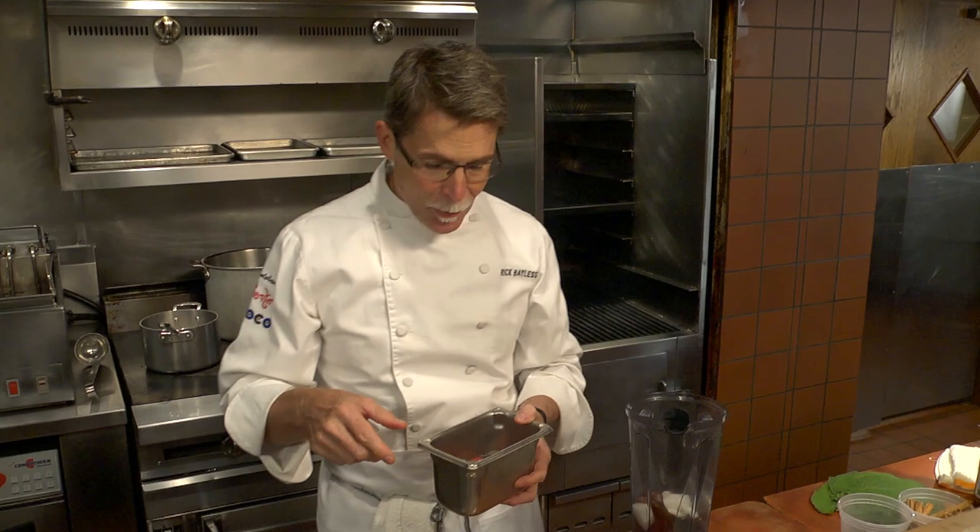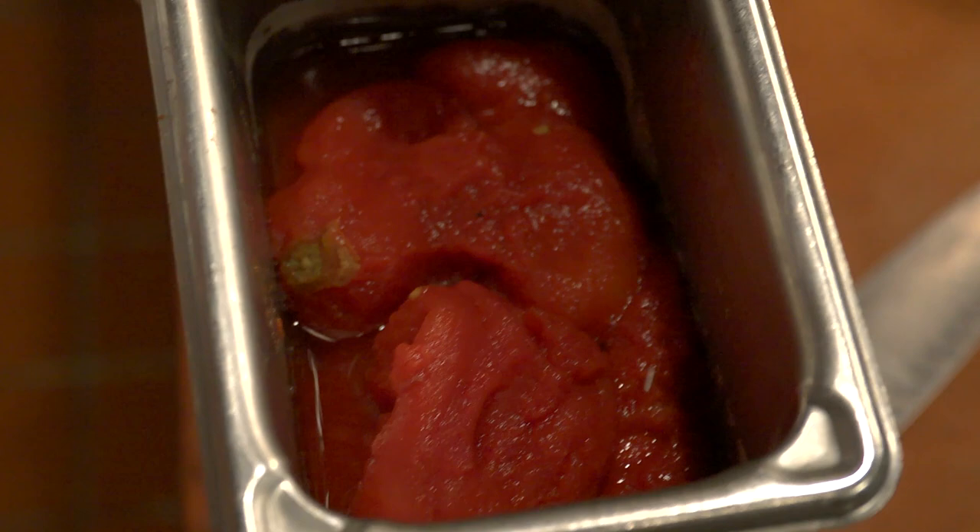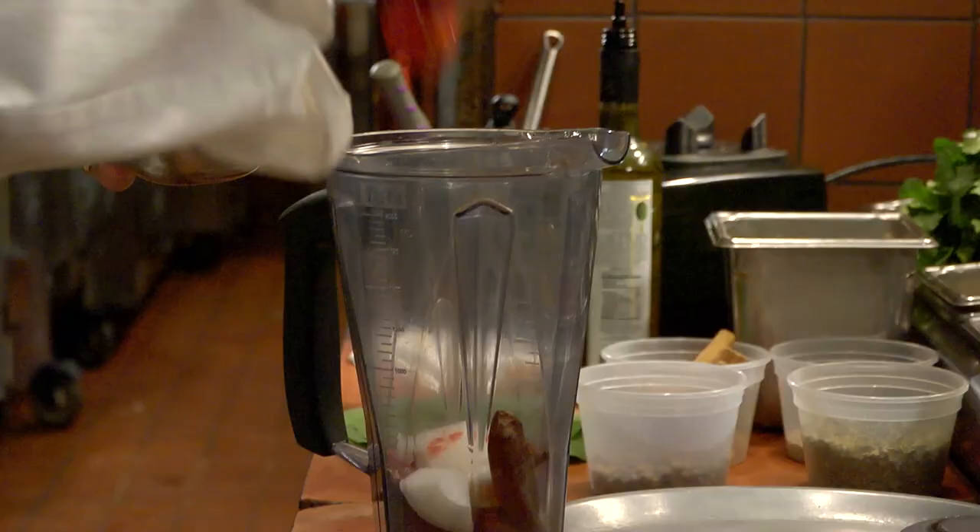The next ingredient is tomatoes. We have a rule in our restaurant that we only use locally raised tomatoes. So that means during season they're going to be fresh, and in the winter we have a farmer that freezes 26,000 pounds of tomatoes for us to use. Since we're filming in off season, these are roasted frozen tomatoes, but if I was cooking at home I'd buy a can of roasted tomatoes and use half of it for this preparation.